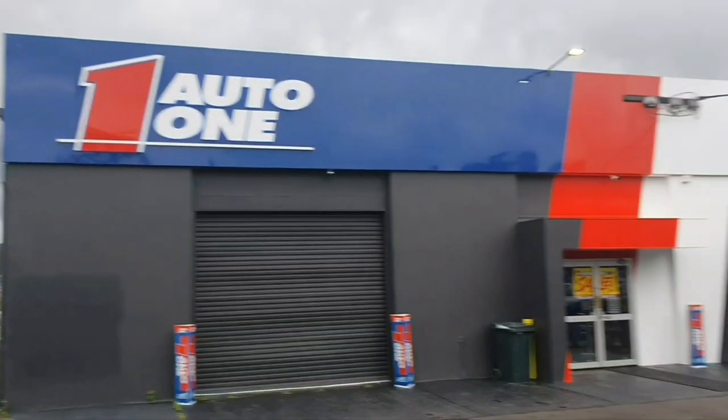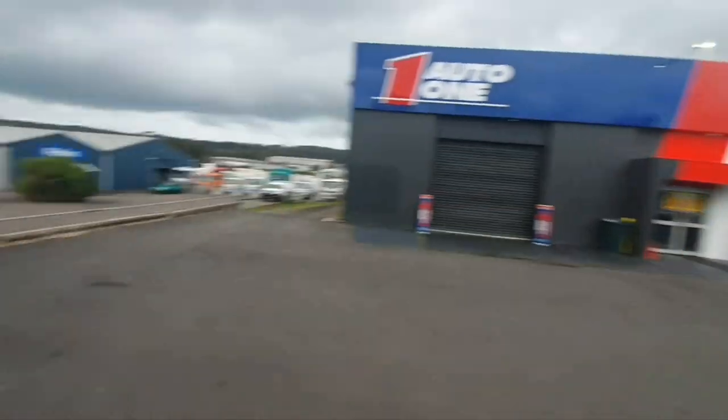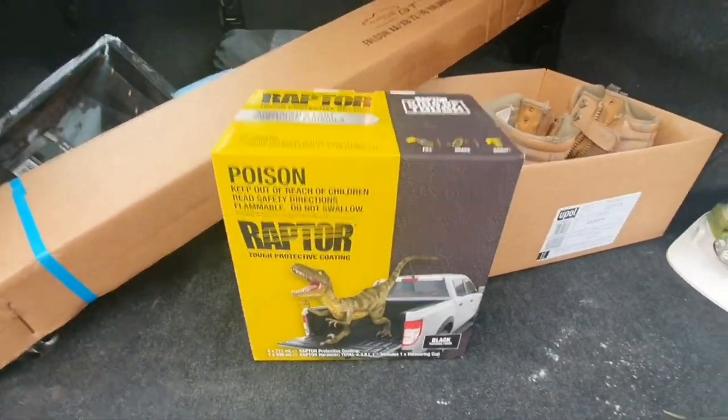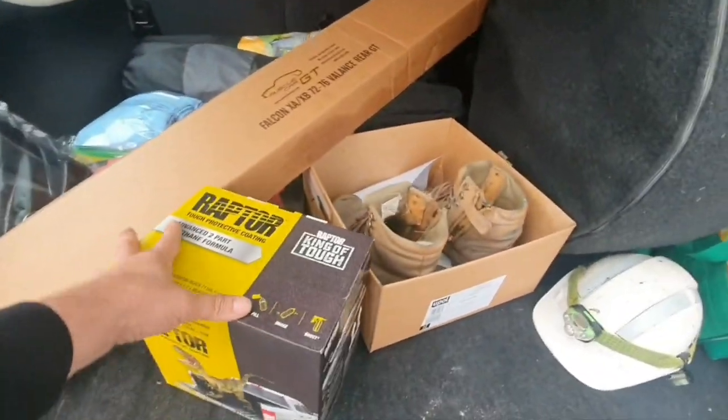Just a rare spares auto one in Gateshead — I've just bought the rear valance suit GT for the coupe. I've got this stuff here, underbody seals. I'll do the undercar this weekend because they forecast rain.